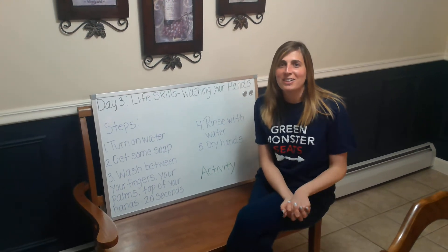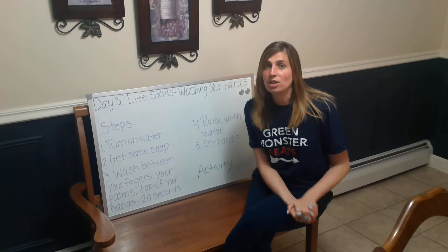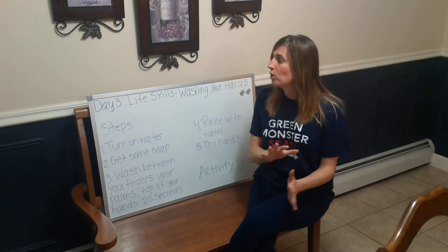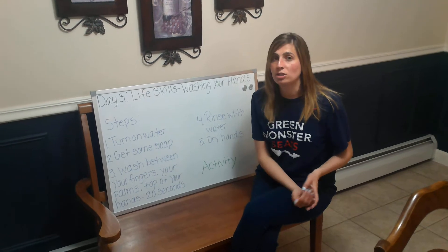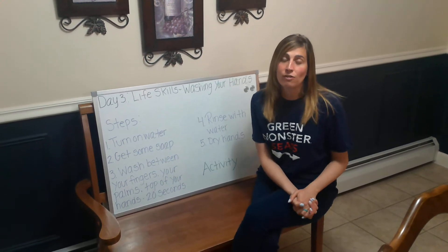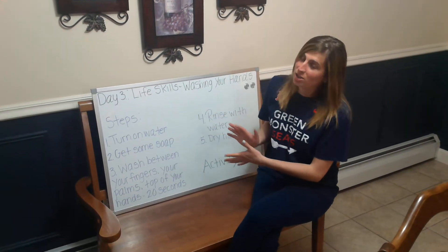Hi everyone and welcome back to our last activity of the day. If you haven't watched the BrainPop video on washing your hands, I would like you to do that before you view this video. So pause this video, go back and watch the BrainPop video on washing your hands, answer the five questions at the end of the video, and then come back and watch this.